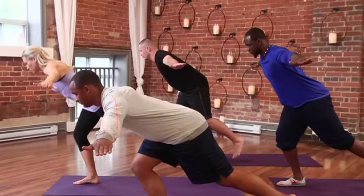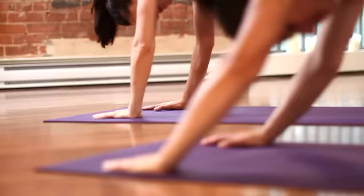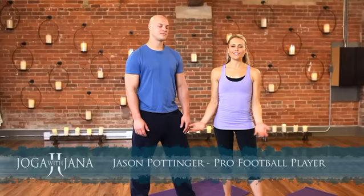Hey everyone, I'm Jana Webb, creator of Joga, Yoga for Jocks. Joga is a unique style of yoga catered specifically to the needs of high performance athletes. So Jay is a professional football player. Jay, what do you think of Joga?